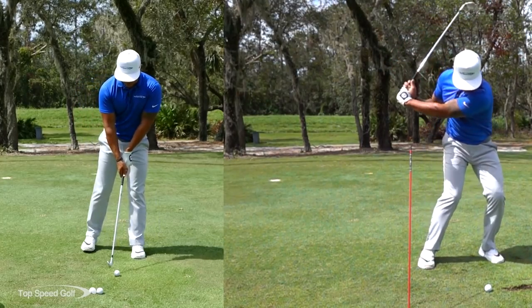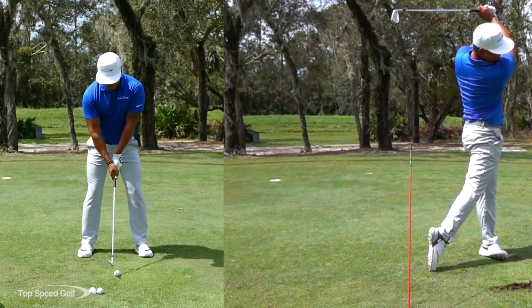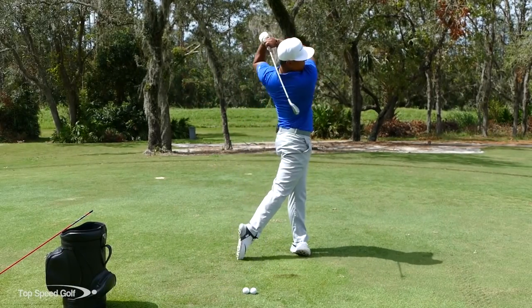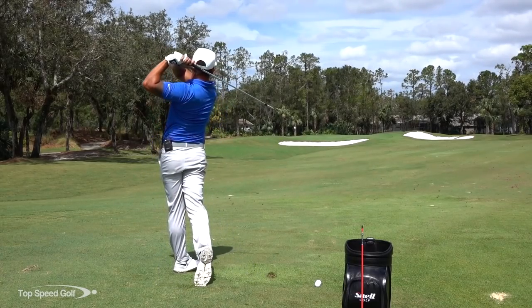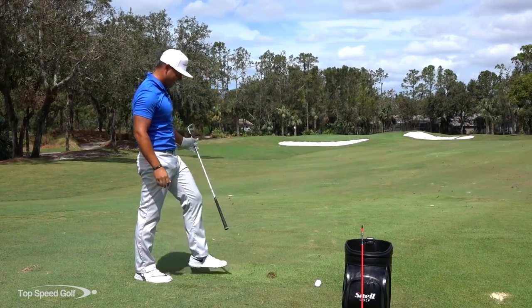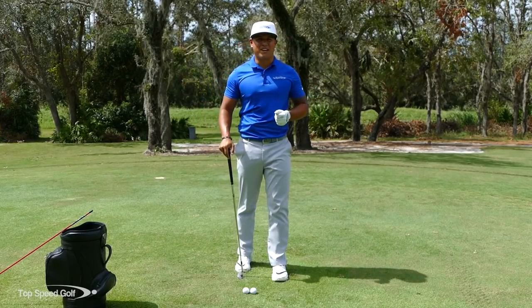Let me try to incorporate all of what I just said and see if I can stick one close to the pin. I definitely hit it solid — just hit the green. Good luck working on that and trying to hit your irons nice and pure every single time.